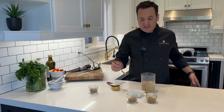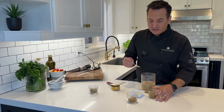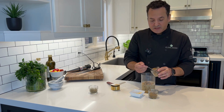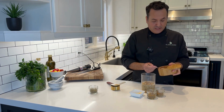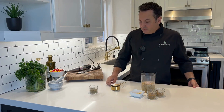We're going to take about a teaspoon of cumin — maybe a bit more, I really like cumin. We've got some ground coriander, again about a teaspoon of that. We're going to get our salt, about a teaspoon of salt. And that's basically it.